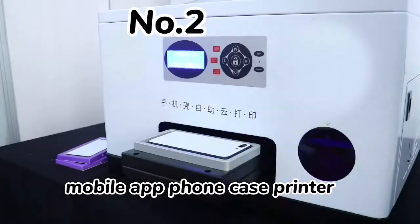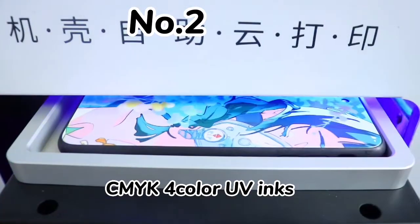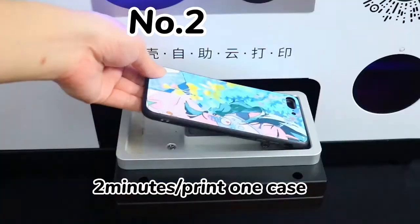Second product: Mobile App Phone Case Printer. CMY case color UV inks. 2 minutes to print 1 case.